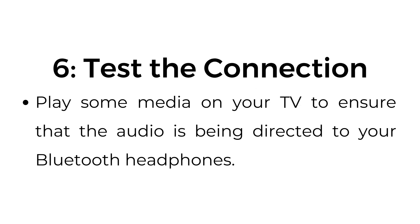Step number six: test the connection. Play some media on your TV to ensure that the audio is being directed to your Bluetooth headphones.